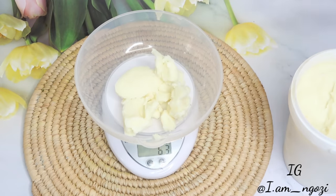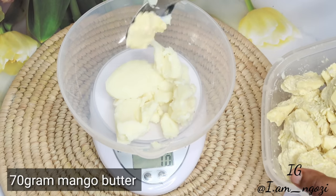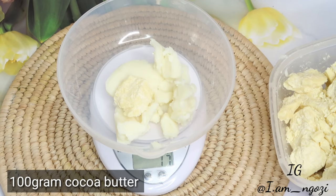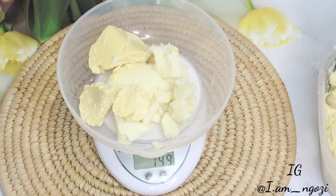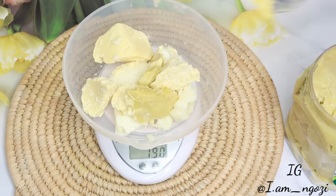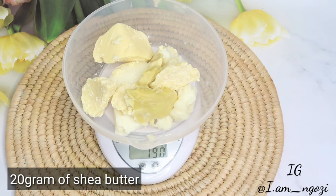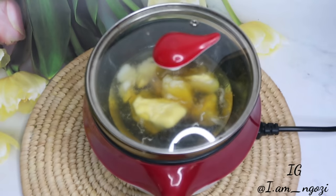I'm going to go in with 70 grams of mango butter, then about 100 grams of cocoa butter, which makes everything 170 grams. This measurement is just in case you're following along, but you can use your own measurements if you want. I also go ahead and add in 20 grams of shea butter, making the total 190 grams.